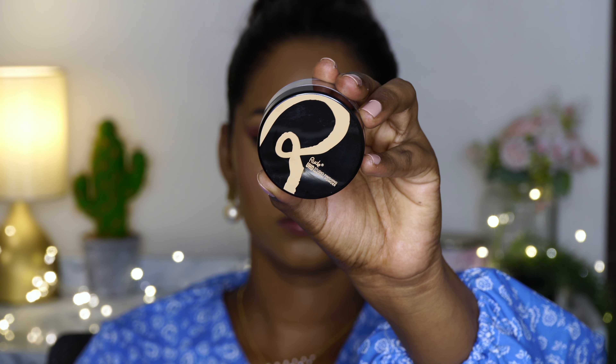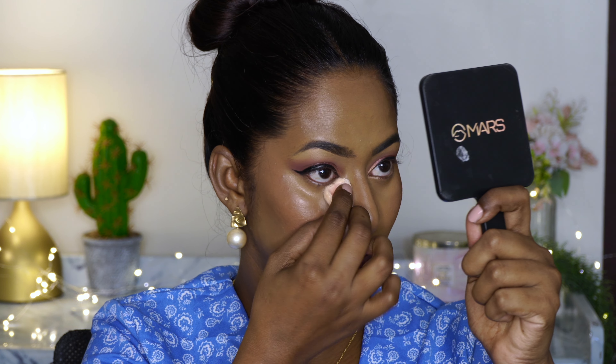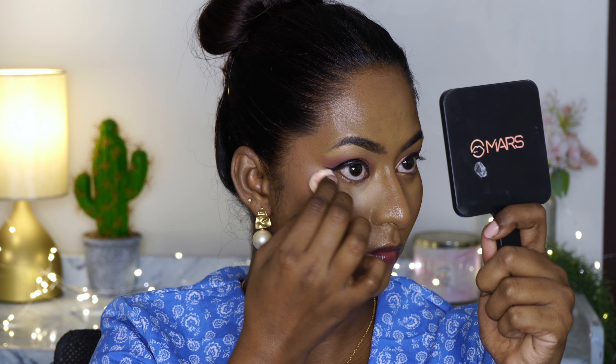To set everything I'm using their Studio Finishing Mineral Powder, which is a translucent color. I'm using the powder puff that comes along with it to bake my under eyes, center of the forehead, smile lines, etc. It's a very thin, lightweight powder — it set my base very nicely and yet felt very non-chalky on the skin. It blended pretty well on my brown skin with no weird flashback.